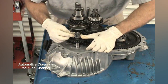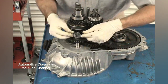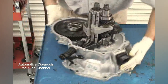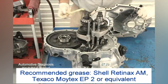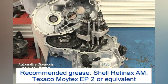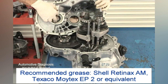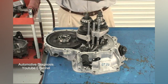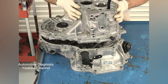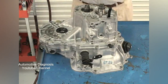Before installing the center case, there are a couple of things you must do. First, make sure the bolt hole in the reverse idler gear shaft is lined up as illustrated. Next, put a little grease in the center case differential bearing hole and install the correct thickness shim into the case. Now you can slide the center case over the shift rails and shafts, then tap it in place with a hammer handle.